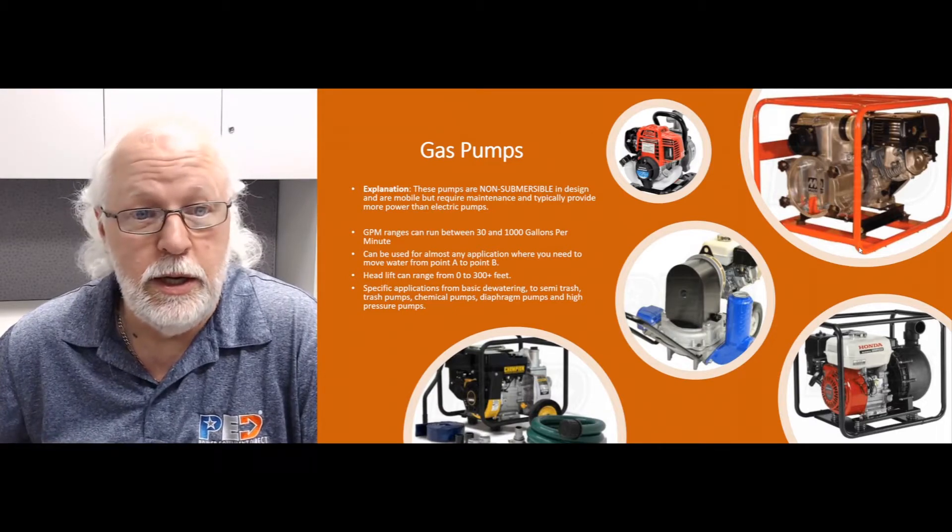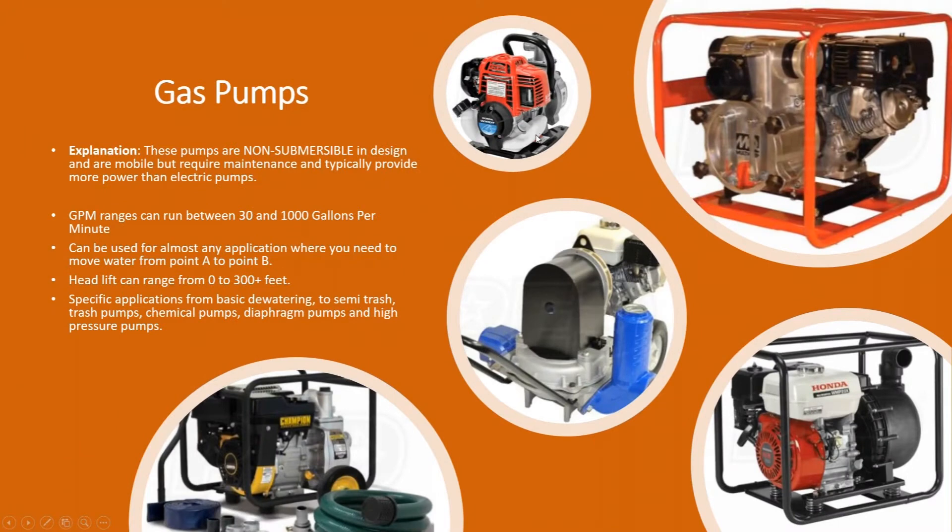These are non-submersible pumps, so they are not designed to be put in water. Don't buy a pump like this and throw it in the lake expecting something to happen — you're going to be throwing money away. These are gas-powered, above-ground pumps. Pumping ranges can go anywhere from 30 gallons a minute and up over a thousand gallons a minute.